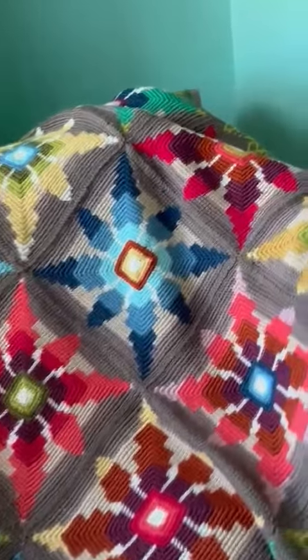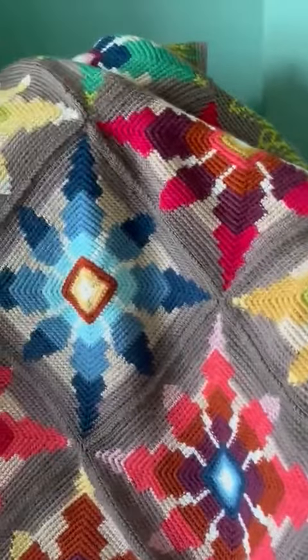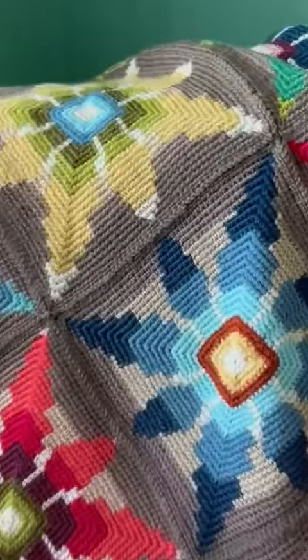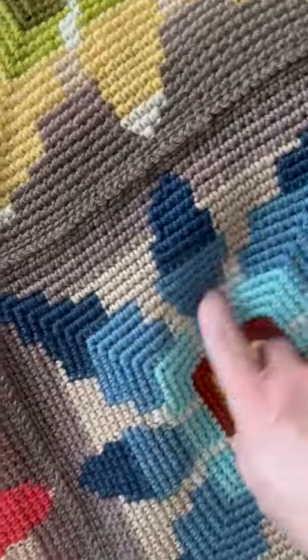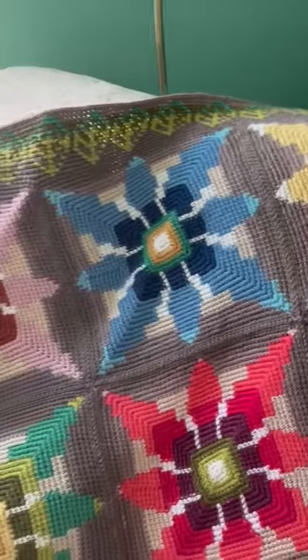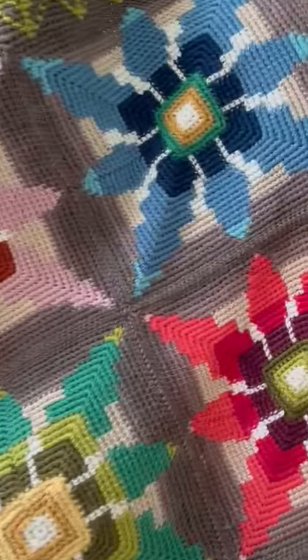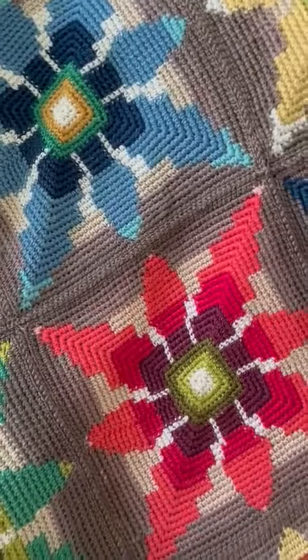It is using a technique called tapestry crochet, which, working in the round, you can use scraps of yarn that you have, or you could be a bit more structured and use a limited palette if you wanted. It's a beautiful technique for colour work.